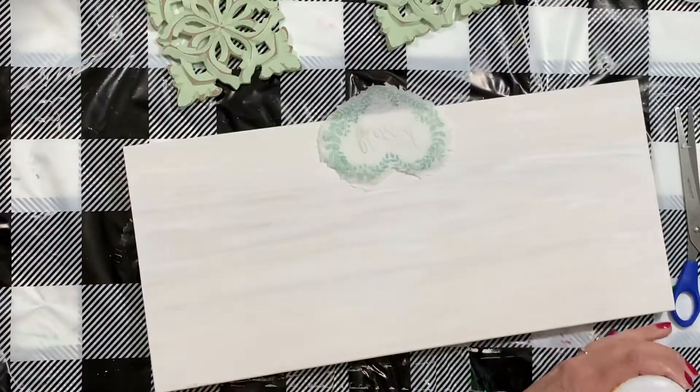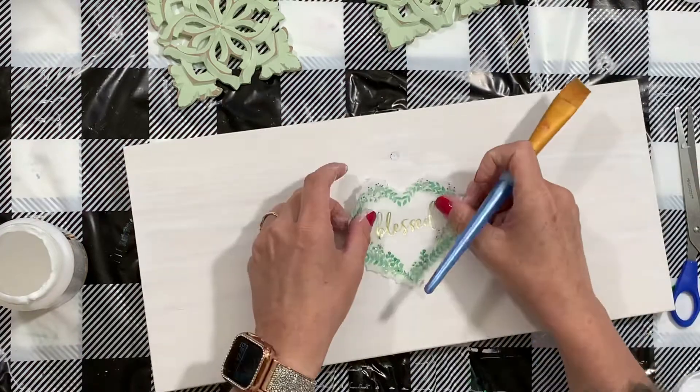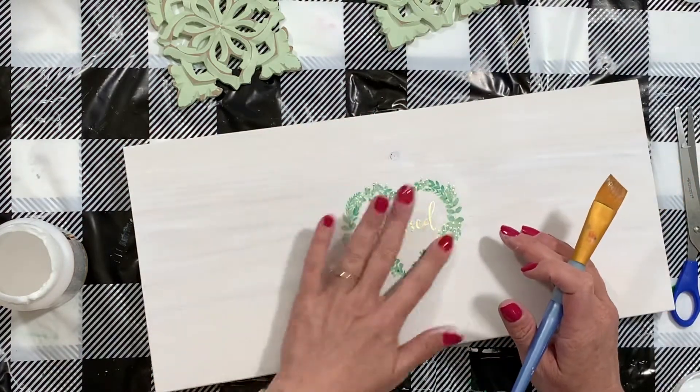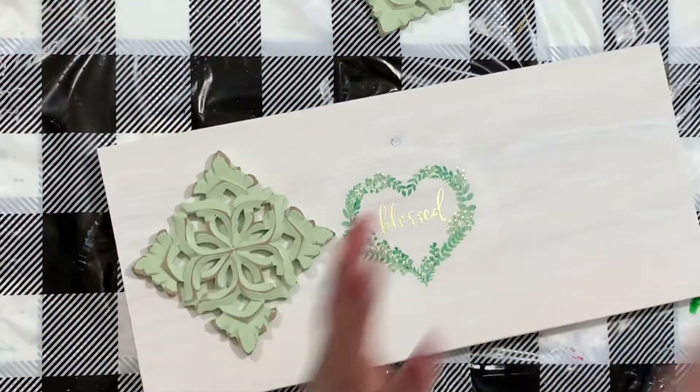Once I figure out where I want that, we're going to put a little bit of Mod Podge down and then very gently lay our napkin down on top of the Mod Podge. We are not going to go over the top of our napkin because I don't want to take away from that foil look.